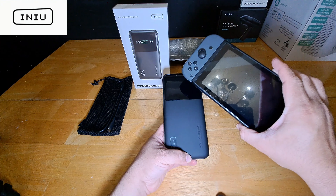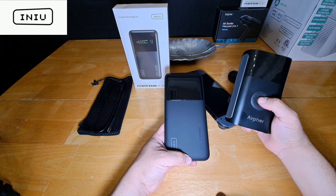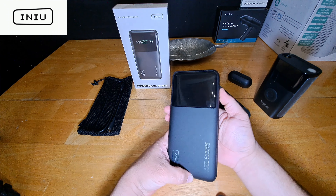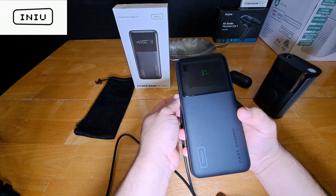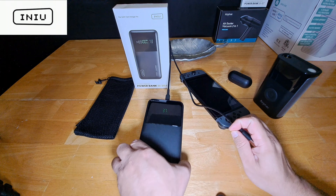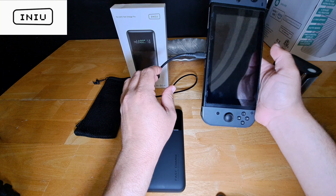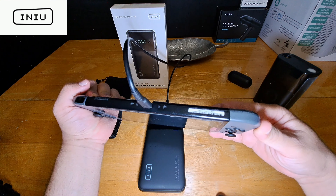I changed location, but what I want to do now is test the Inu 27,000 milliamp battery pack on everyday items — earphones that I use regularly for jogging and walking, a Nintendo Switch, and also a tire inflator for when you're bicycling, camping, or on the go. So this power bank can help with a lot of daily essentials. We're going to go ahead and turn it on one more time.